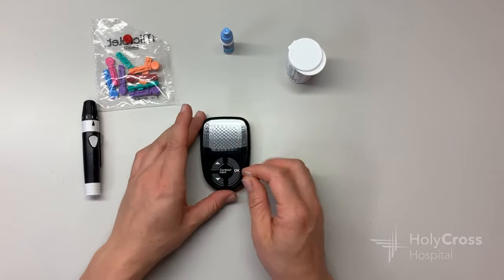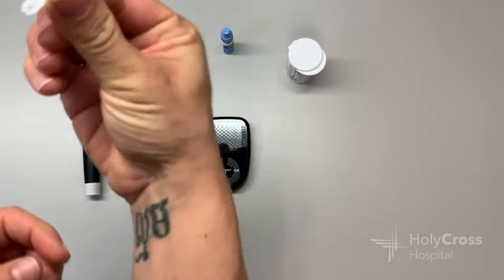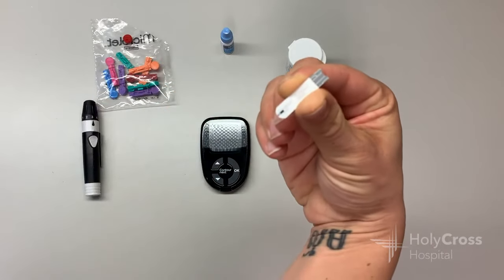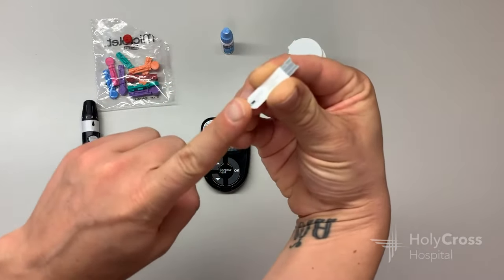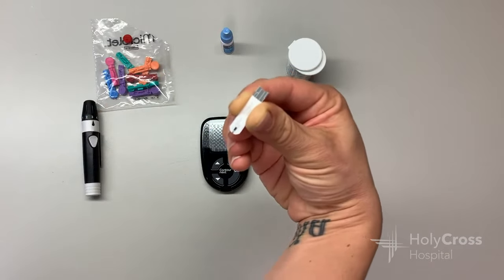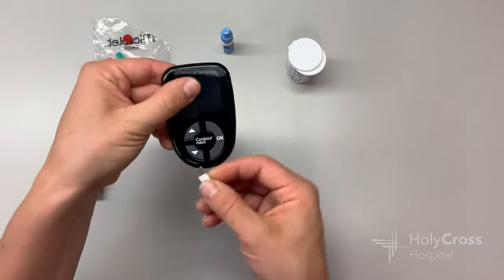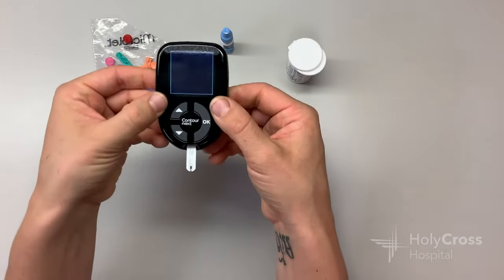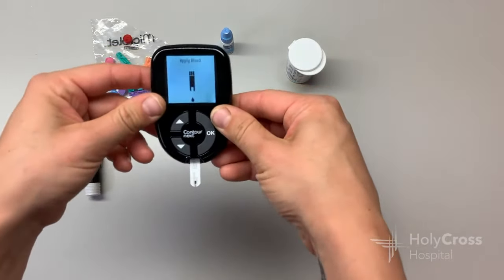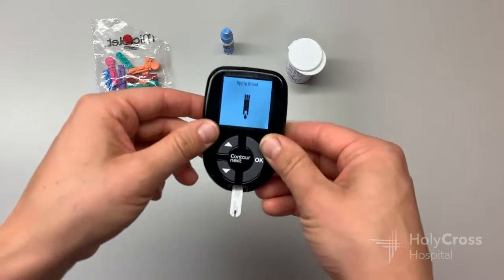So now I'm going to get ready to test my blood sugar. I've picked out a strip. You'll see it has two ends — one side has writing and the logo of the brand, with a little strip on the rounded end. Down at the other end, it's kind of squared and gray — that squared gray end is what gets inserted into the meter. Once it boots up, it's going to say 'apply blood' — there we go, it says apply blood. It's ready for my blood sample.